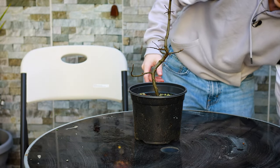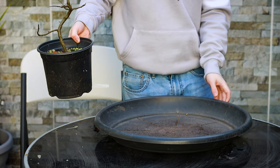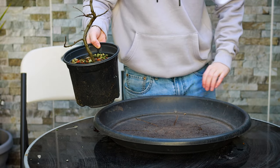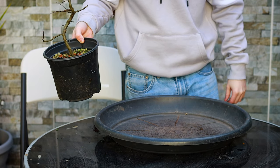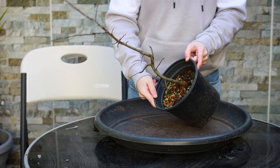Now we're going to get this tree out of the pot. I always like to use this thing whenever I do my repots — it's just a big massive drip tray for a big massive pot. It just catches all the soil so there's no mess.